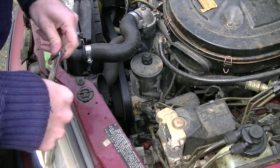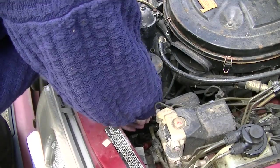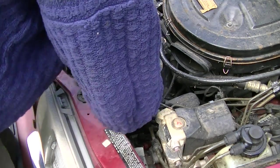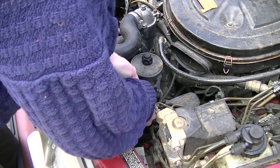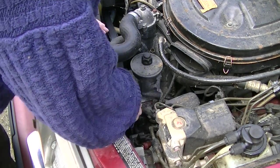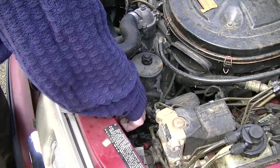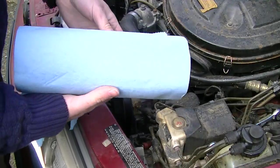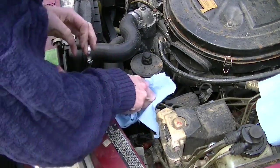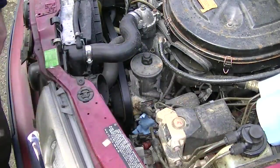Now we'll break it loose before we try to use the engine running. I believe it's 17 mil, and it is. That is tight. There we go. Snug it back up. I'm going to put some paper towel underneath it to catch whatever leaks out, trying to keep it away from the belt assembly. Alright, let's give it a whirl.